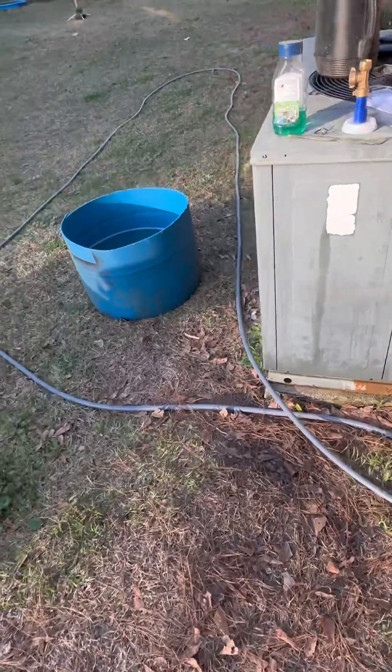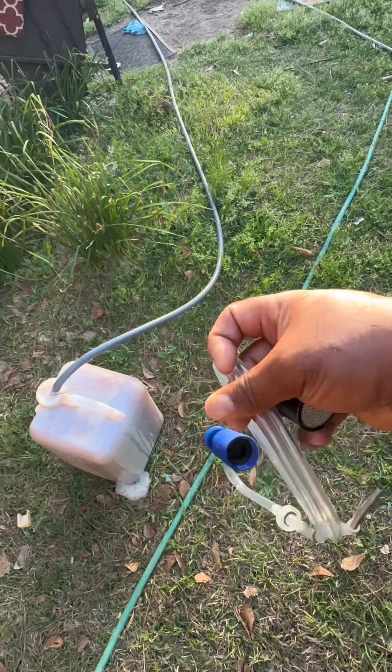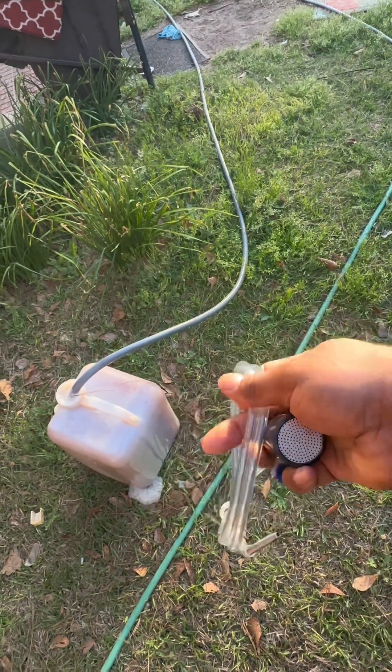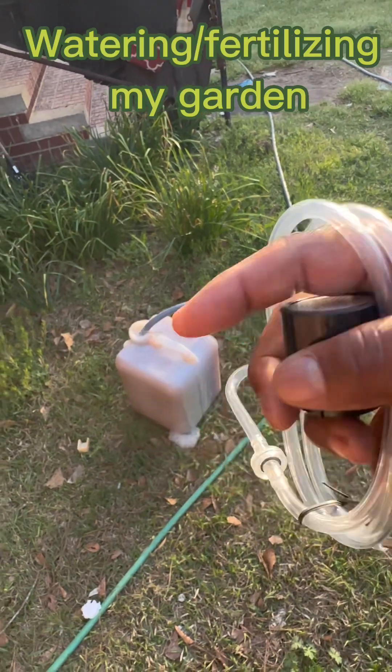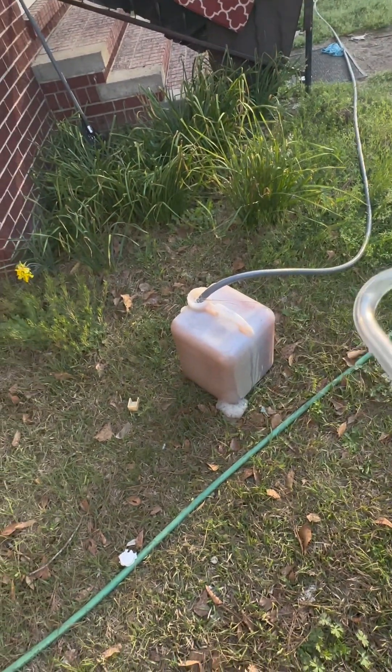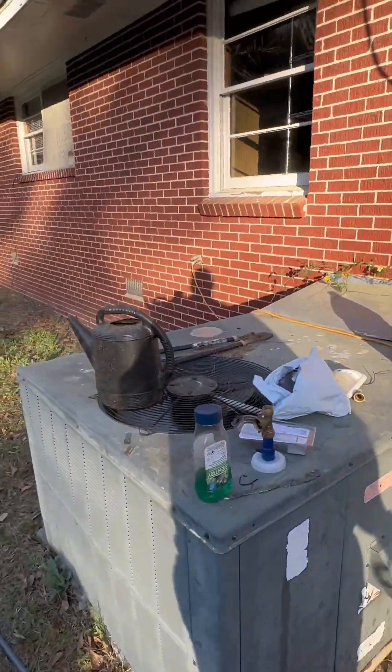Get your hose and whatever type of sprinkler you're going to use. I just bought this new fertilizer — this siphon tube fertilizer thing. I'm about to put this on here so I can fertilize my whole garden without messing around all day, using this to pour into each individual plant.